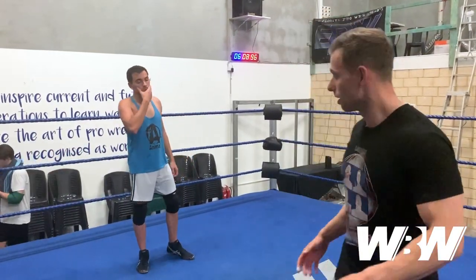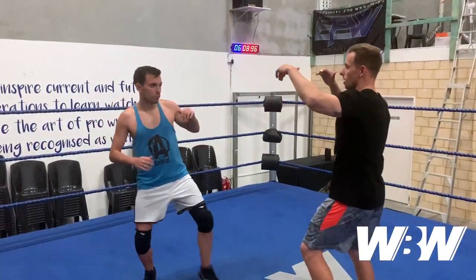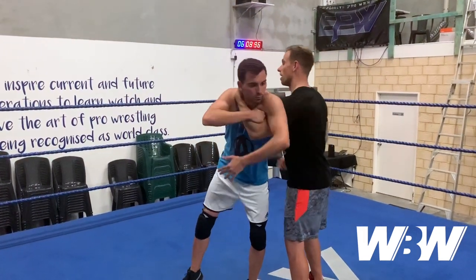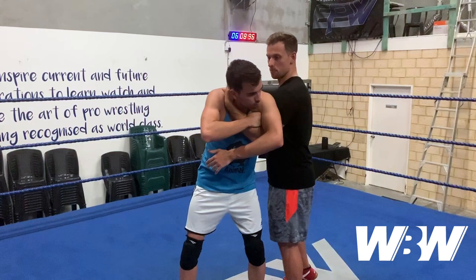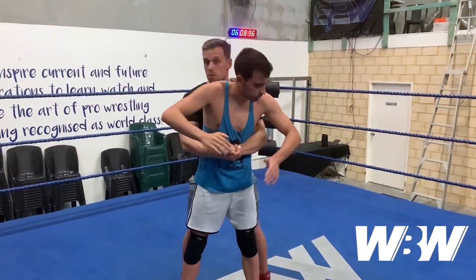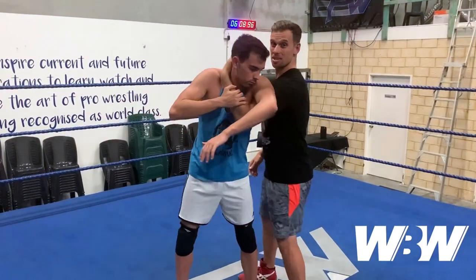We're gonna go into a takedown from a lock-up position — if we want to attack the leg, this is just a unique way to bring them down without doing a traditional single leg. From the lock-up, I'm gonna throw the arm over and keep a hold of the neck. Normally in this position we would pop the arm up, go into a waistlock or a full Nelson, but I'm just gonna keep it there.